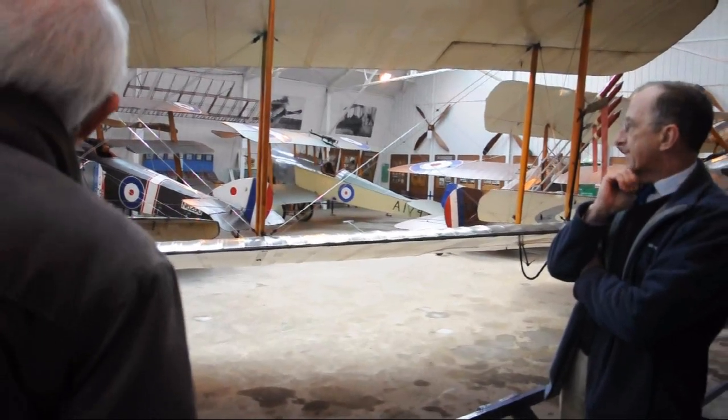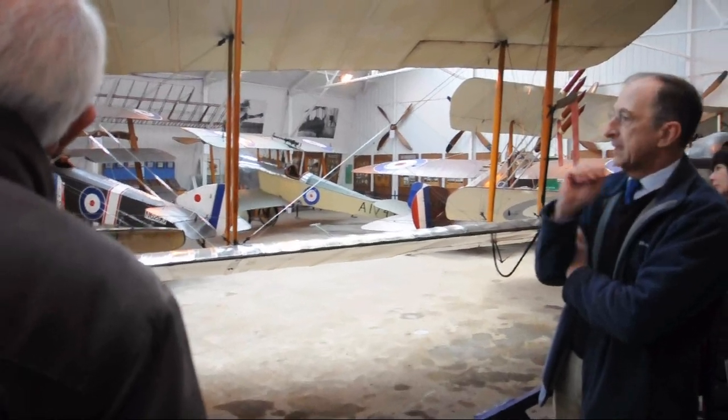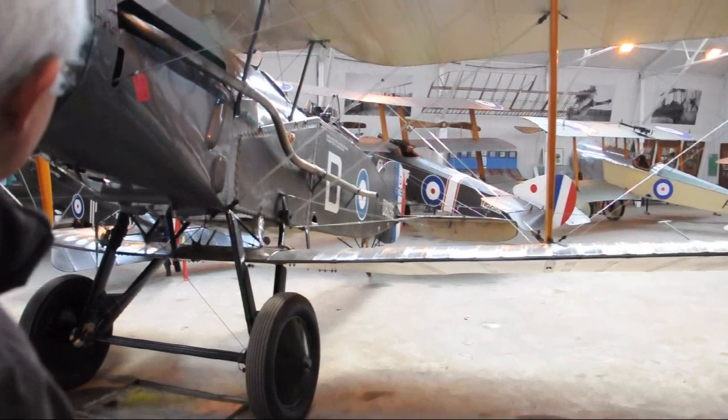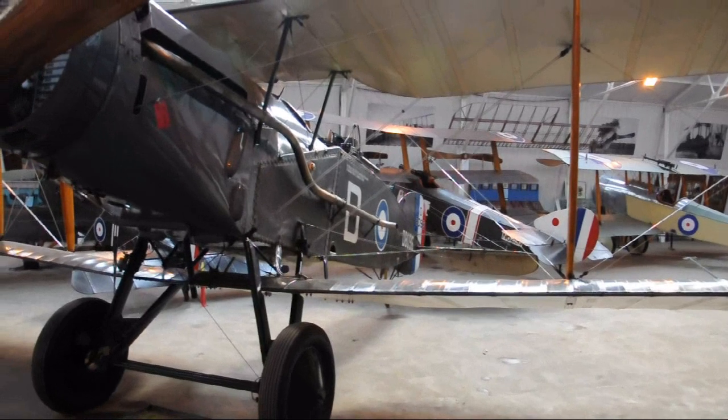This is the Bristol Fighter — a fairly straightforward airplane for us. One of the little complications it has for our new training app is it's got a water-cooled engine, and it's maybe the first one it flies where it's got to manage the coolant temperature.